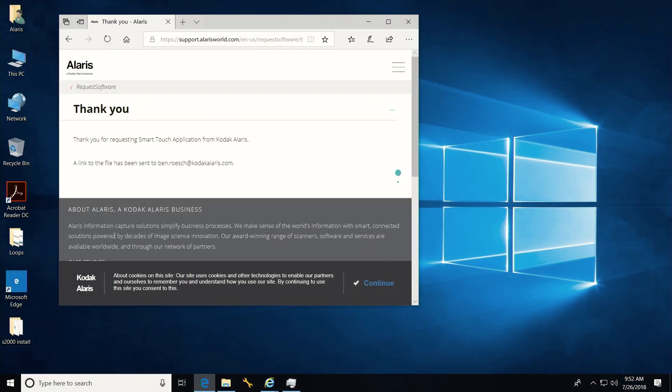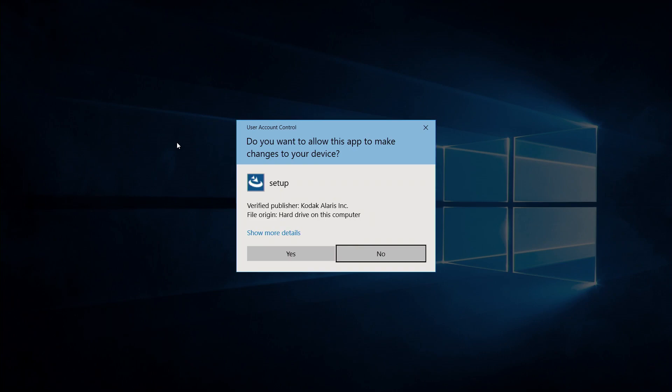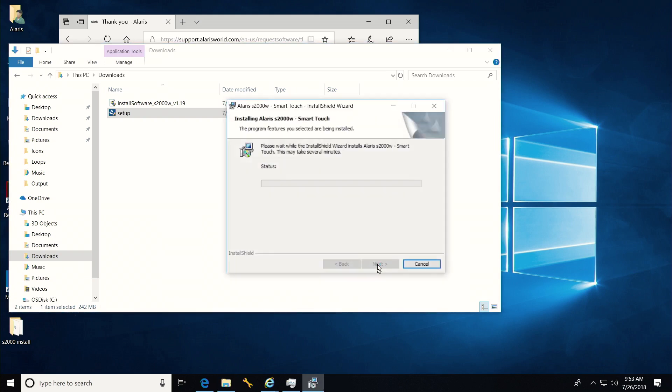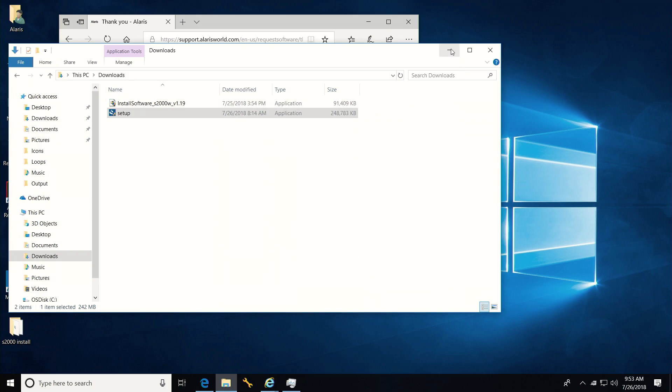For more information, visit the Smart Touch page. Click Next through the screens. Now you are ready to use Smart Touch on your new scanner.